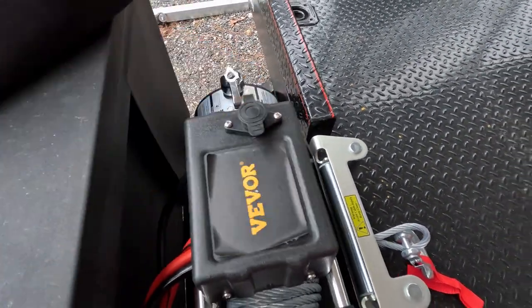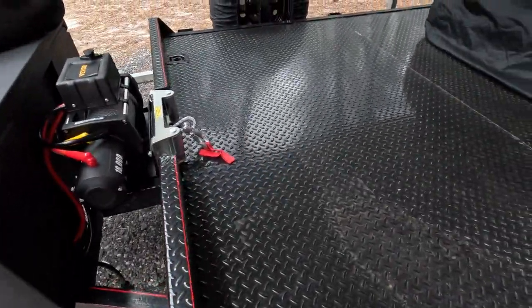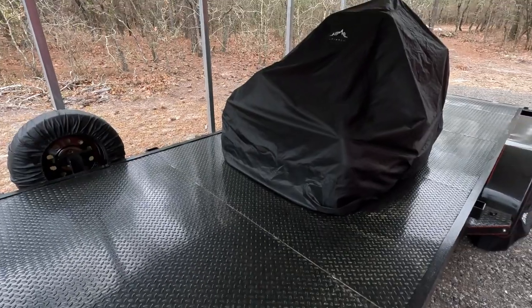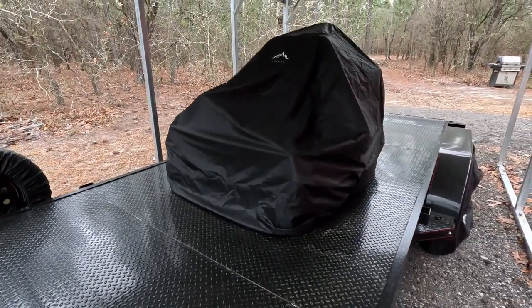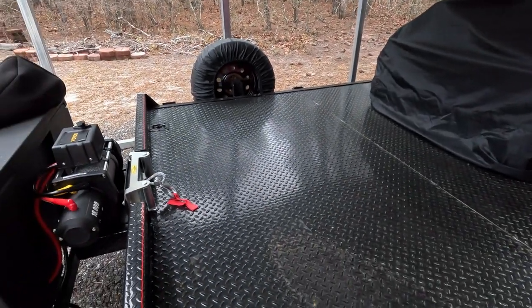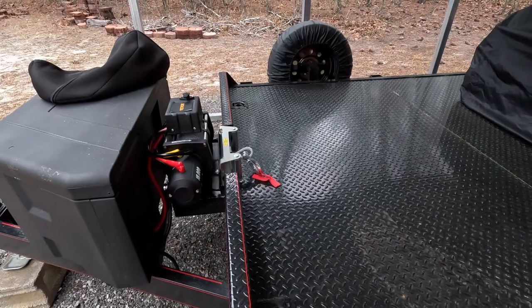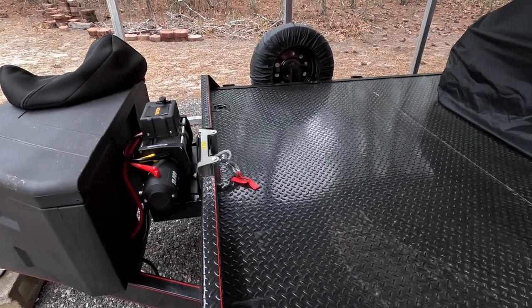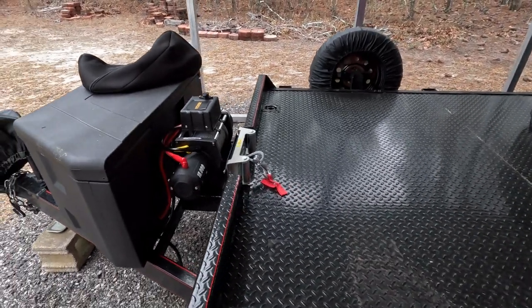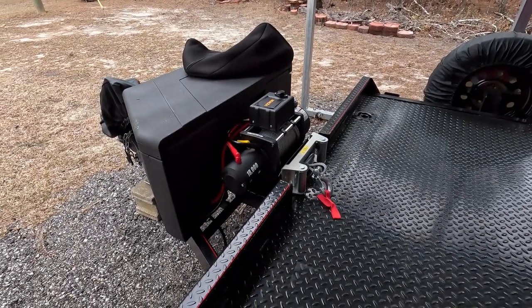I'm looking forward to it. What I'm going to do is present — there's the Bad Boy ZT Elite on my channel if you want to look — I'm going to show y'all how it works. First thing when I go to use it, you'll see how this winch is going to work.